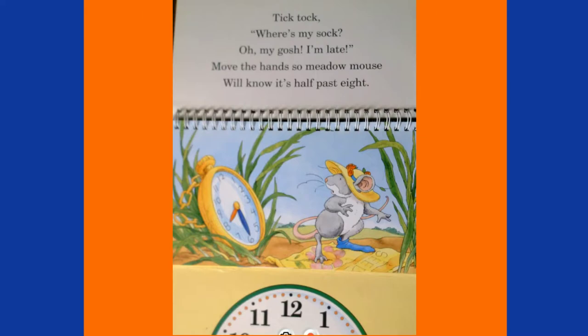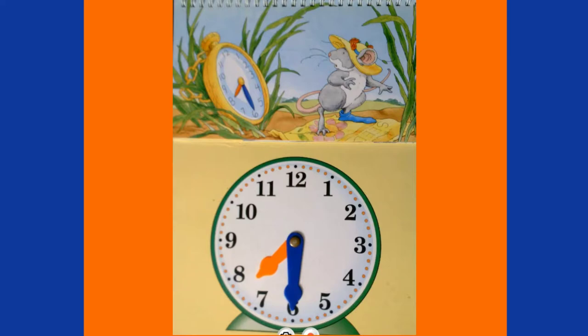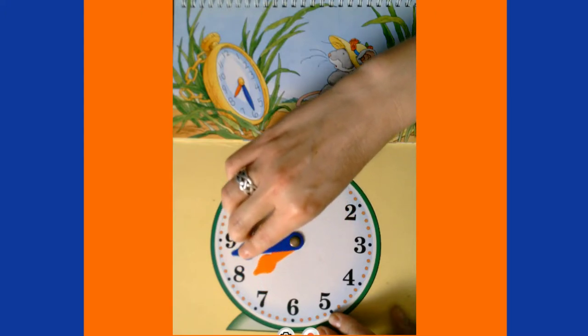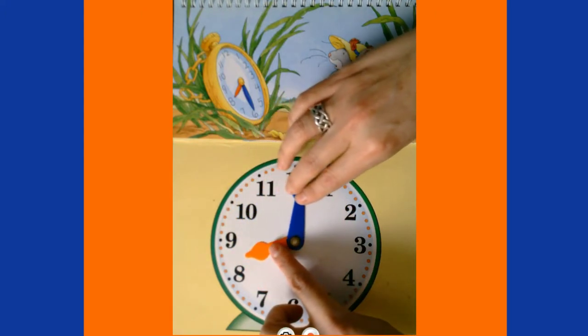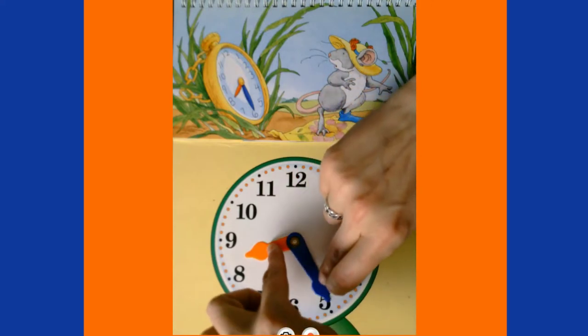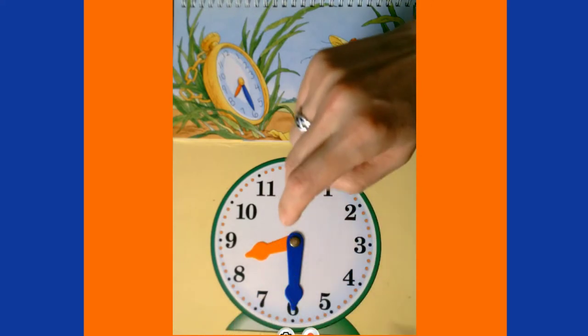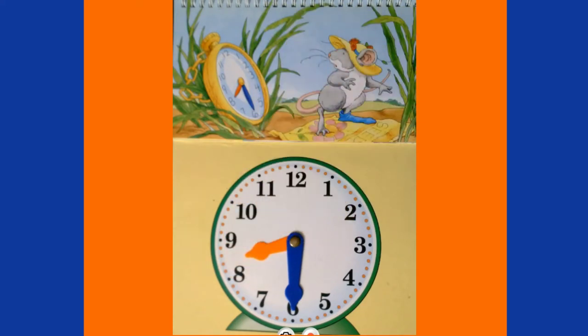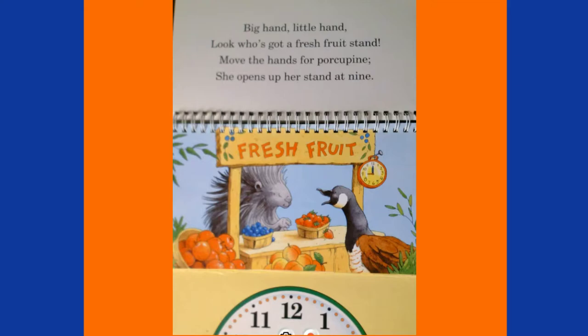Tick tock, where's my sock? Oh my gosh, I'm late! Move the hands so Meadow Mouse will know it's half past eight. Half past eight is another way to say 8:30. Right now we're at 7:30, so we move a whole hour — our minute hand goes all the way around 60 minutes, and our hour hand lands between the eight and the nine.